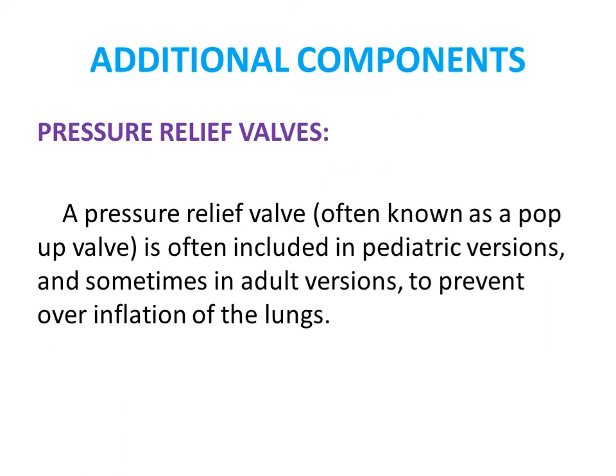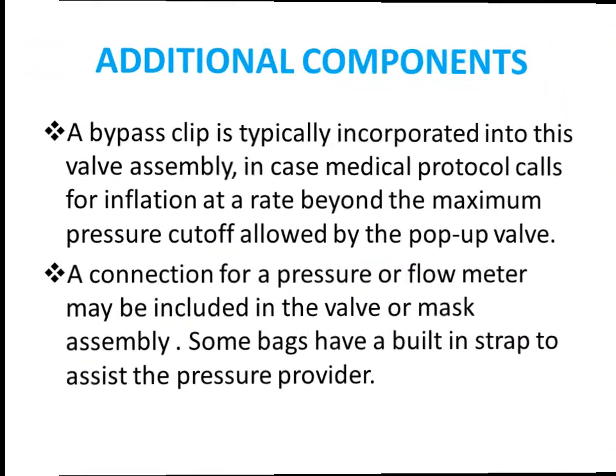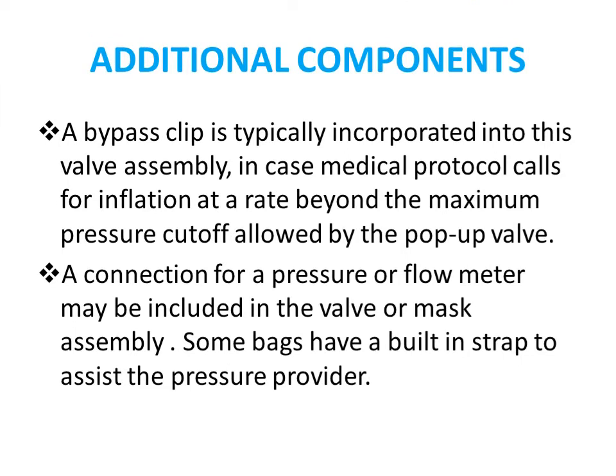A pressure relief valve, often called a pop-up valve, is included in pediatric models and sometimes in adult models as well, to prevent over-inflation of the lungs. A bypass clip is typically incorporated in the valve assembly when medical protocol calls for inflation beyond normal limits, causing a pressure cutoff via the pop-up valve. A connection for a pressure or flow meter can also be included in the valve or mask, and some bags have a strap to assist the provider.